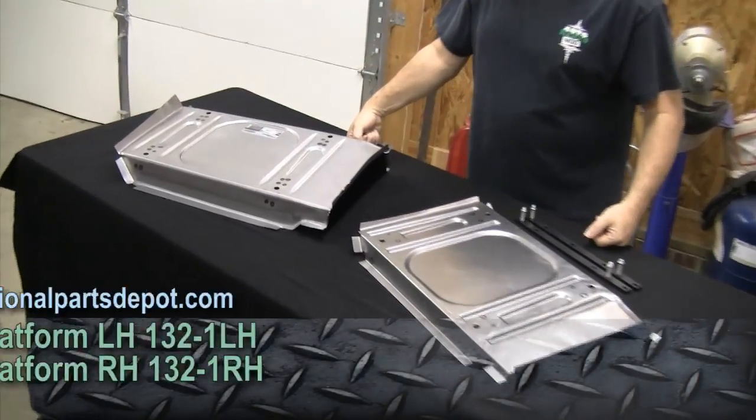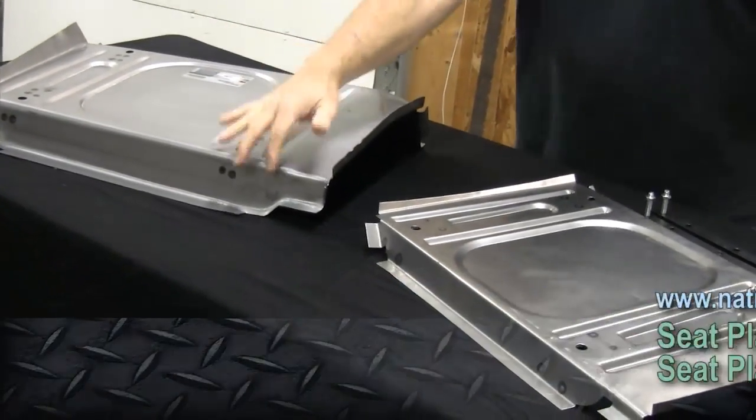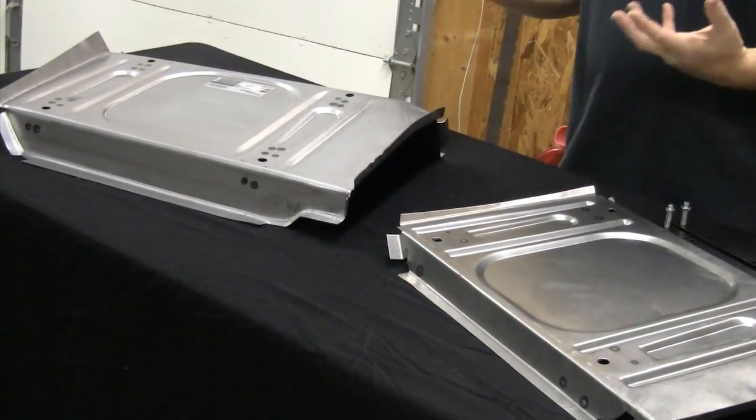Loving Mustangs and being big and tall — kind of a problem, especially if you really like the Fastbacks, because the Fastbacks are a little low on headroom compared to the hard tops. And it can create kind of an issue. Guys like Cam who are really big don't fit in those cars quite so well. Part of the problem is the seat pans. The seat pans in the 65 and up Mustangs are fairly tall. The cars were actually designed for guys that are about five foot eight.